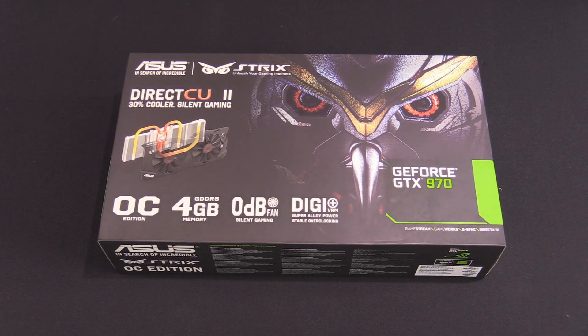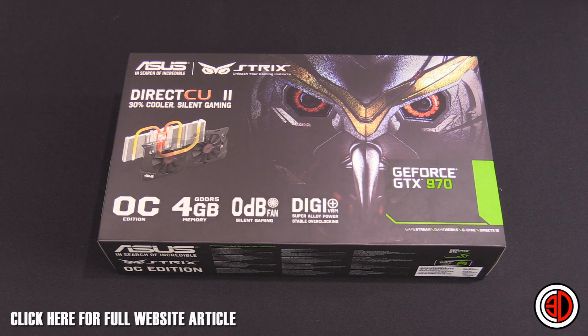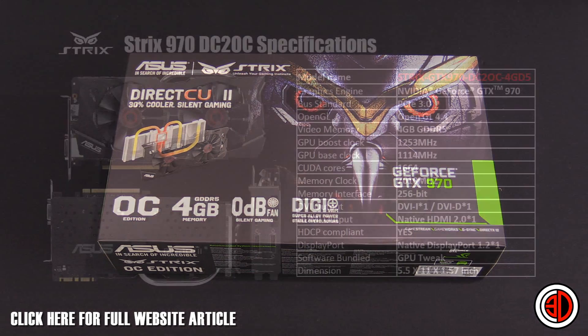Hey guys, it's Tiny Tom Logan back with another rush kit video. Today we're going to be taking a quick look at the Asus GTX 970 Maxwell edition Strix card. I'm just going to pop some specs up for you so you can have a look.